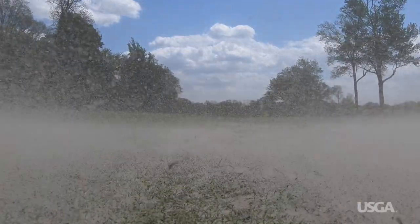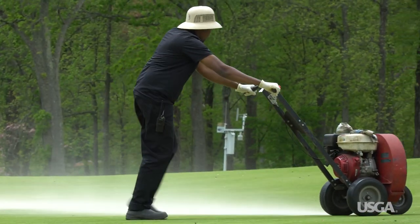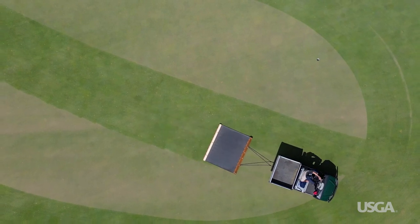Once aeration is complete, sand top dressing is applied to fill the holes and dilute organic matter. This helps to maintain smooth, firm putting surfaces that are better able to tolerate traffic throughout the season.